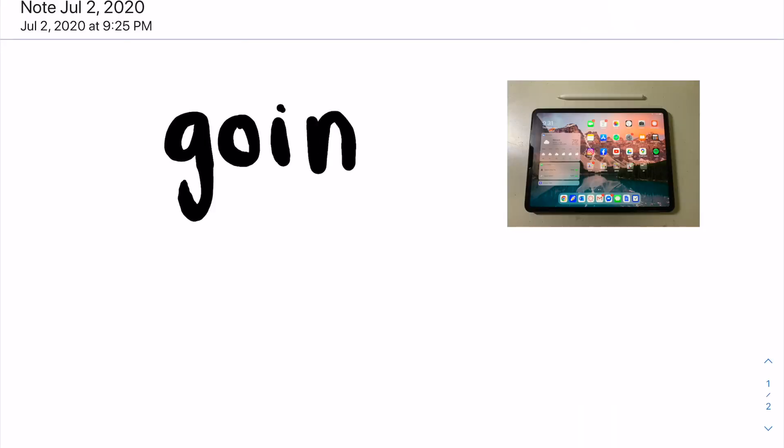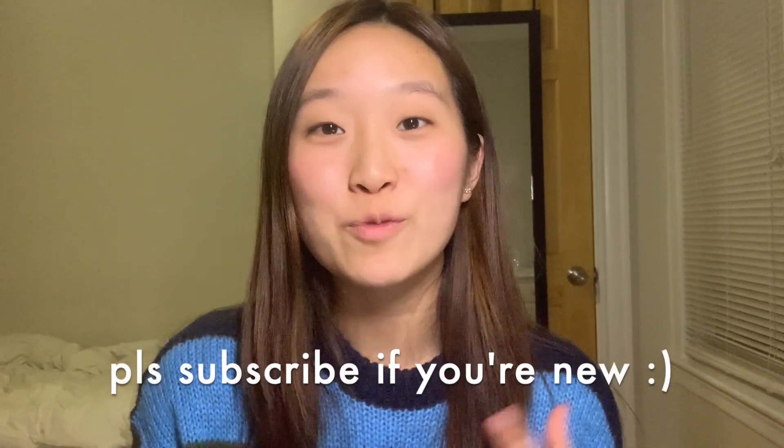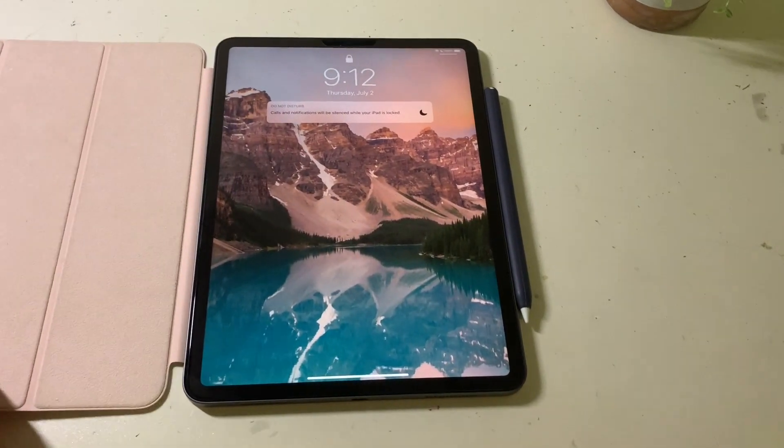Hey guys, it's Grace. Today I'll be explaining exactly how you can go paperless with only three items. Digital note taking is getting more and more popular and I've been taking notes with my iPad for quite some time now, so I thought it would be perfect for me to explain exactly what you need and how I do it.